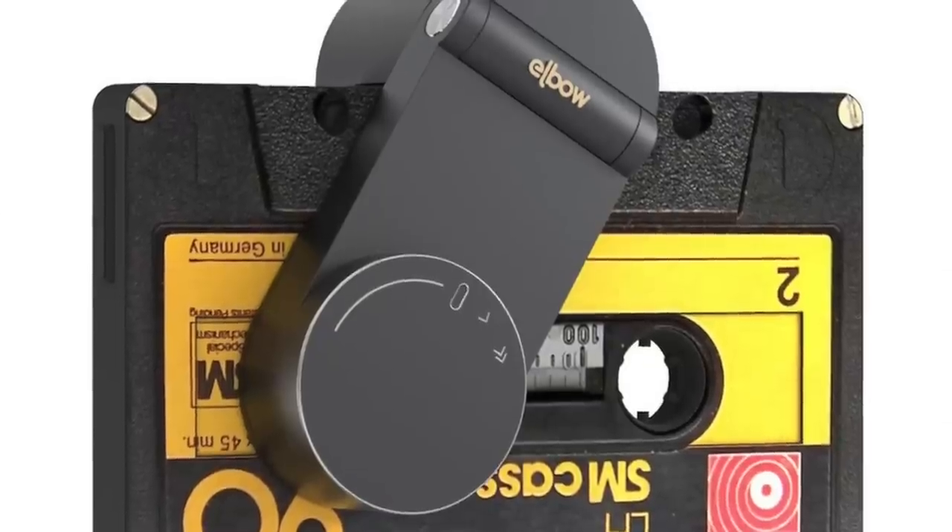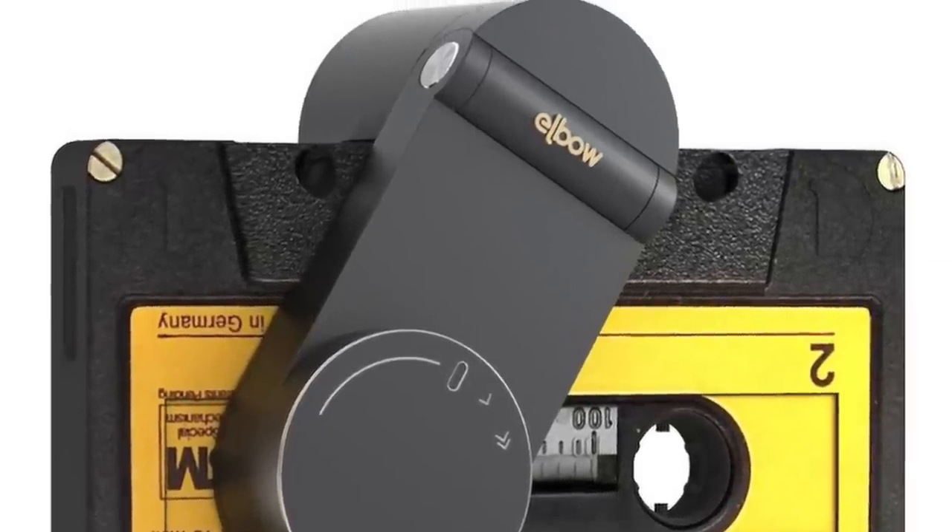One final thing — I'm not sure if you remember the Elbow. It was like this render that went around the internet — a thing that never actually came into existence. It was a very small cassette player that you plug your headphones into. It didn't really seem like it would ever work, as cassettes are far too fragile to have some little thing hug onto the side of it, but this is basically the closest they've ever got.